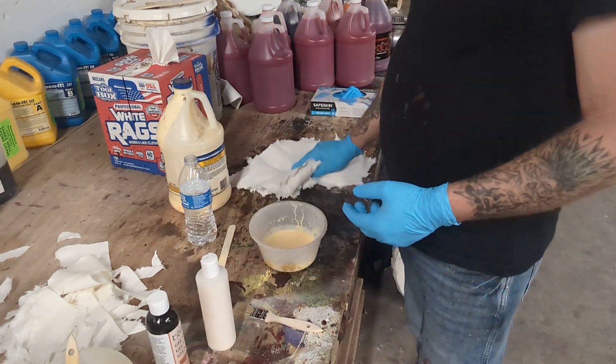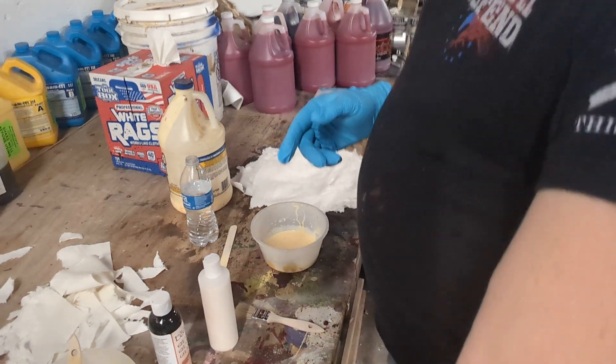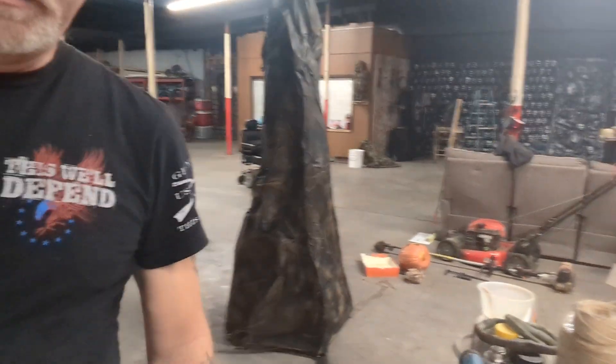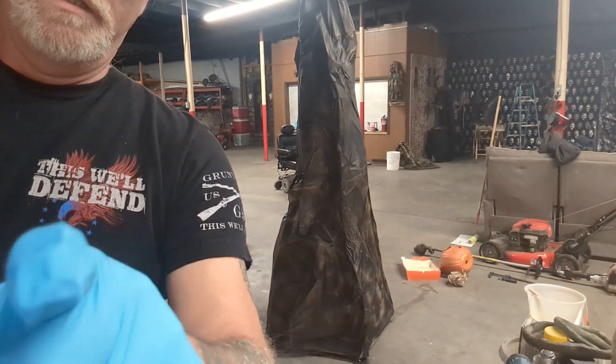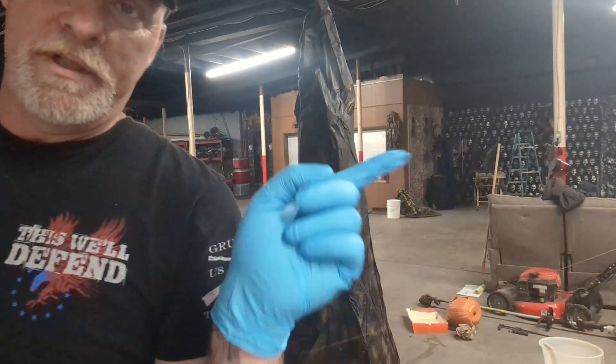So you saw the mix and you saw how I'm doing the rags. Now I'm going to turn around and show you the mountain I'm working on. Here's the mountain — you can see how tall it is. It's eight foot tall, three foot at the base, and we'll be corpsing that.